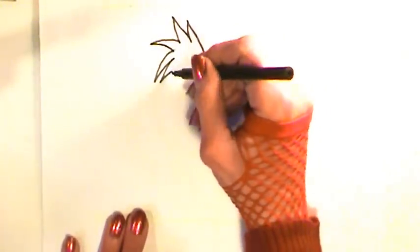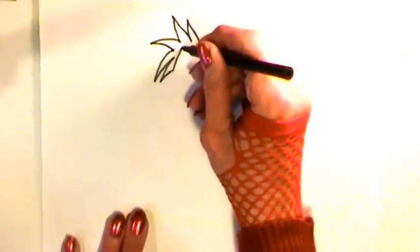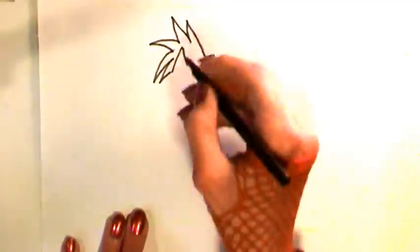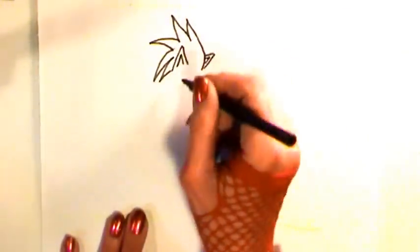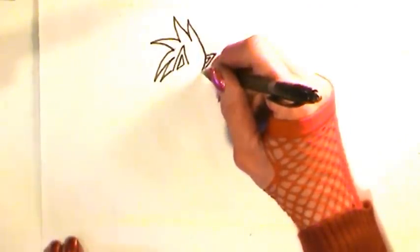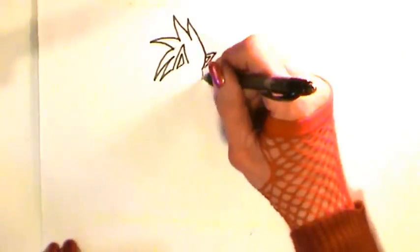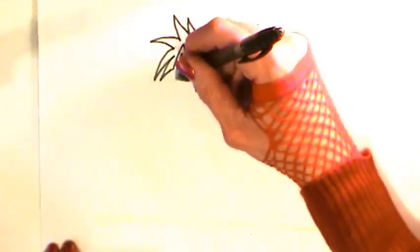Start with this last tuft of fur and come up and make a triangle here for the other ear, which is of course distorted. Make a triangle for the inner ear. From the forehead, make a slightly curved line and then come back inwards to a point, like a lopsided V.